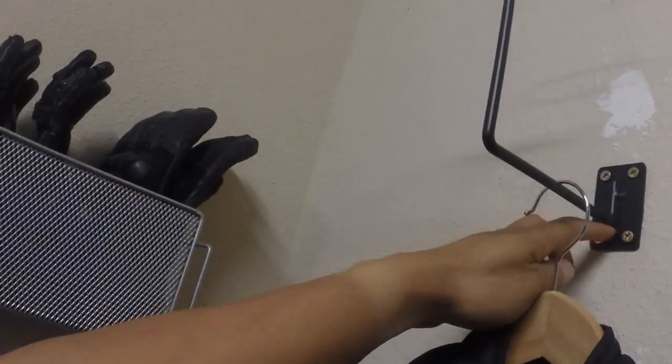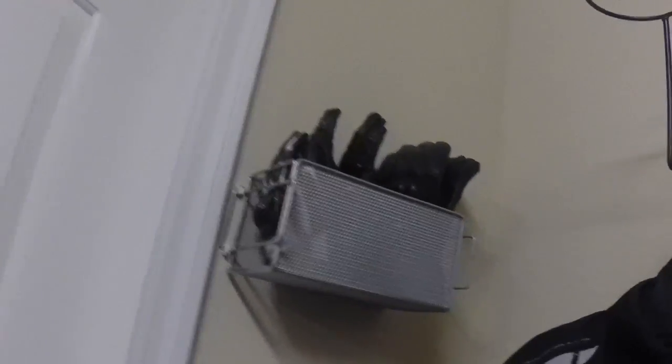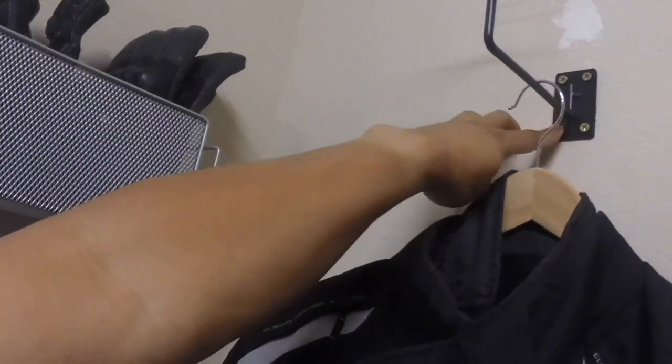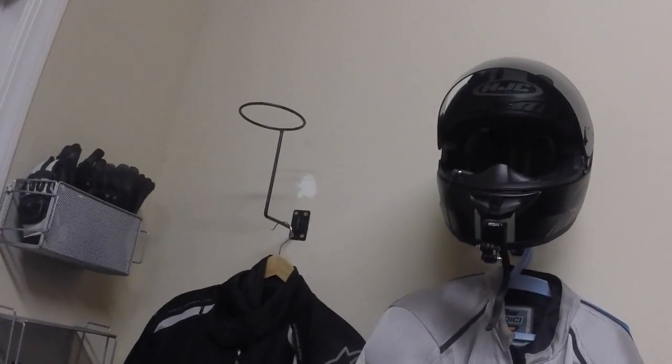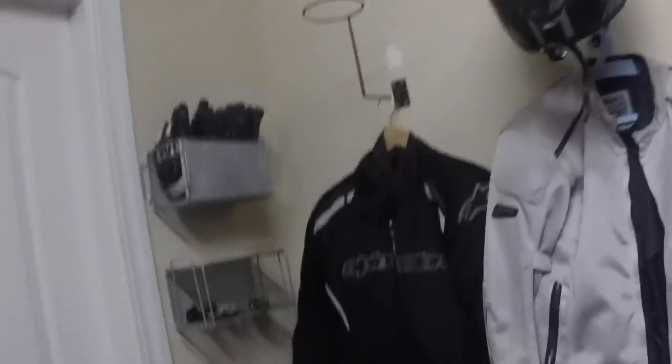So pretty much for 20 bucks I'm really happy with this solution. These hangers come with all the hardware, which is nice — eight screws total for both brackets and eight drywall anchors in case you can't find a stud to mount into. I think it looks great.